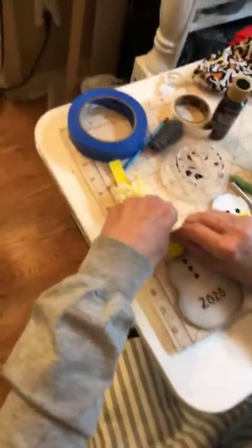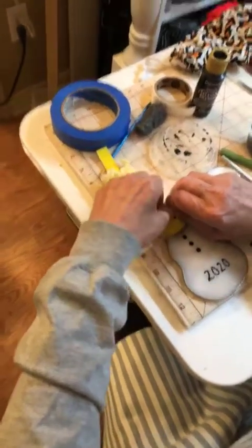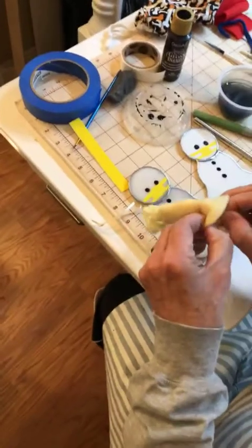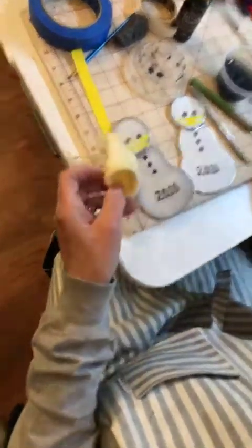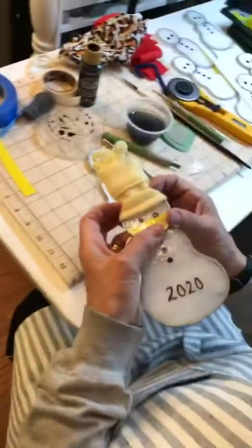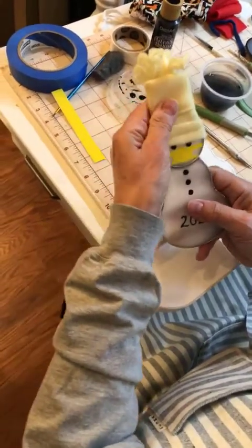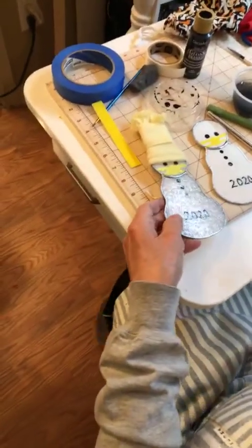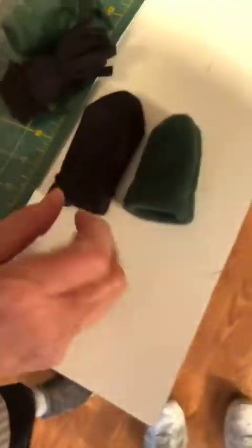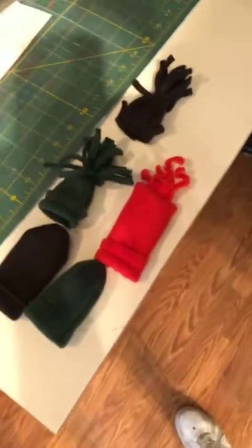Any questions before we sign off and get back to work? Nancy uses a glue dot to make sure that the hat stays in place. Every hat is somewhat different and unique. We've got some other hats — some black, red, green. In fact, we're kind of at the end of our red fabric and we're waiting for that to be delivered, because most of the orders have been for red.